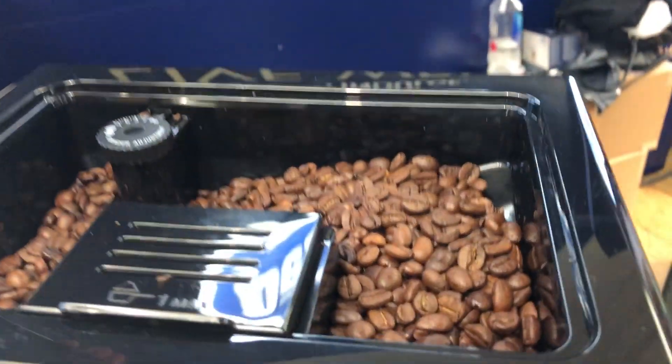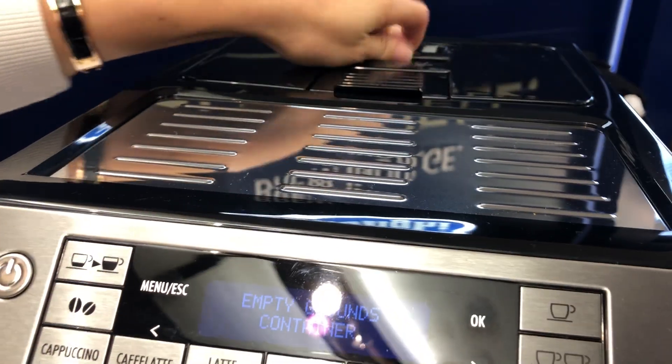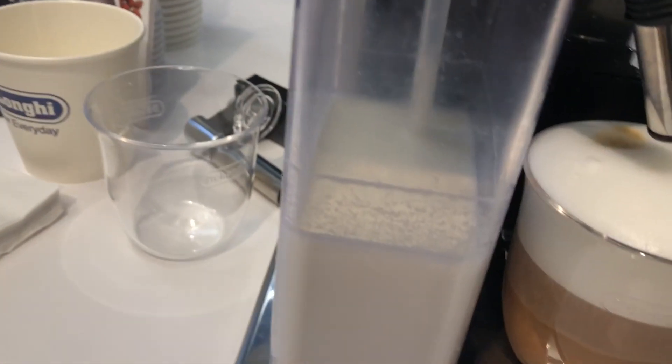Victoria, open it up. See? The grounds are there. And then it will grind it in the machine. And then the milk is out here.